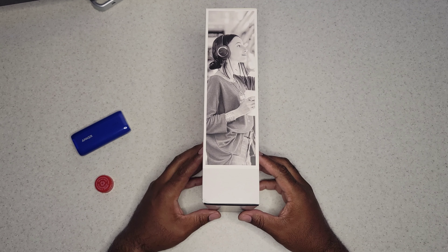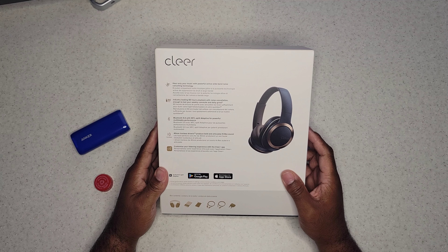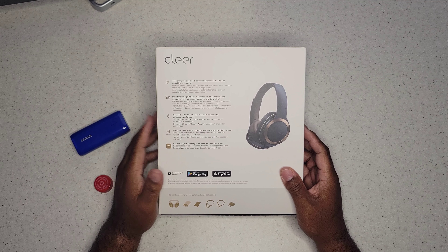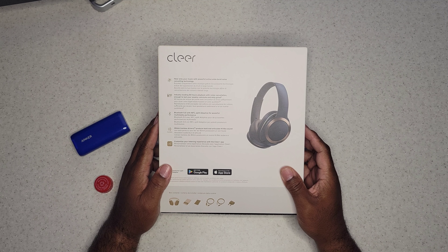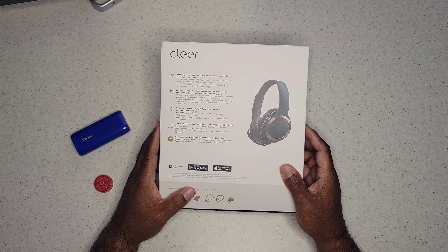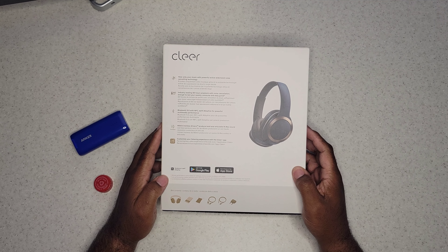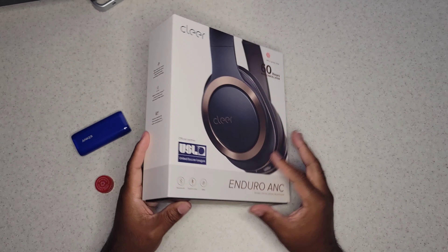So we're gonna unbox this today. Looking at some specs real quick: it comes with Bluetooth 5.0, 40 millimeter ironless drivers to produce bold and articulate high-res sound, 60 hours of playback time with ANC on — that's crazy — and it also comes with a companion app that I want to check out too.